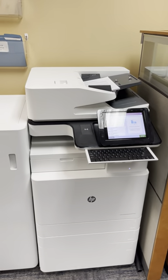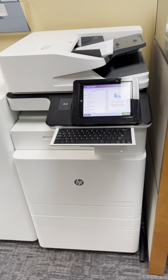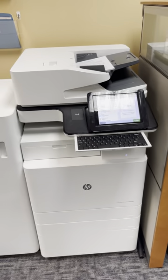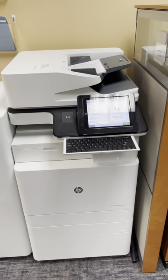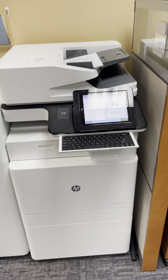I wanted to shoot a quick personal demonstration for you. This is the HP series machine that we had discussed today that the proposal is for. This really is a hybrid type of device that was generated by both Xerox and HP, so you get a lot of benefits from both providers.